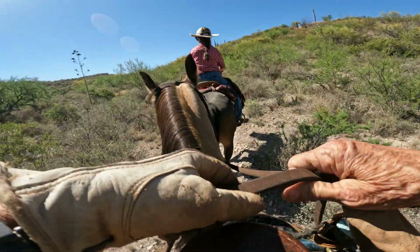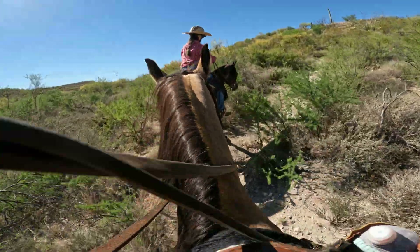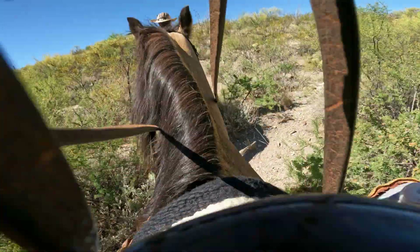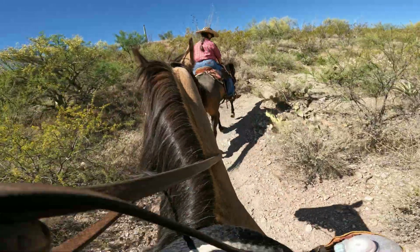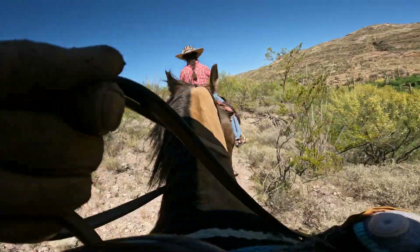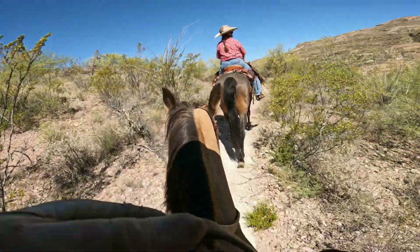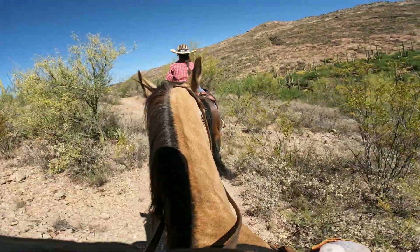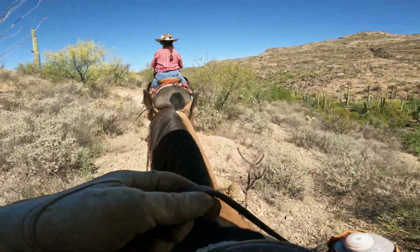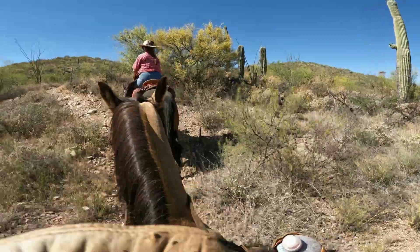We've got a little bit of a climb here — horses are going to have to work a little bit. But Alita and I got up early and got out here fairly early so that it's still comfortable for us and the horses. This is the end of May and usually the temps are in the low hundreds this time of year, and it's only been in the 90s.